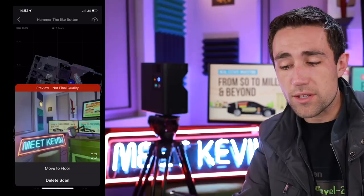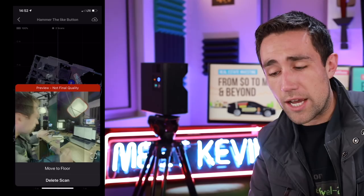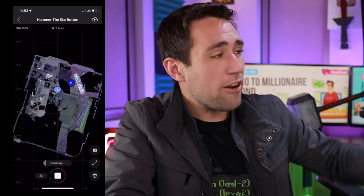If I click on one of these I can actually preview the scan I just took — not bad. You can see the set there, and there I am talking to all of y'all. If you want a studio tour, let me know in the comments. Now let's go ahead and move this camera to the other side and see it fill in the space.